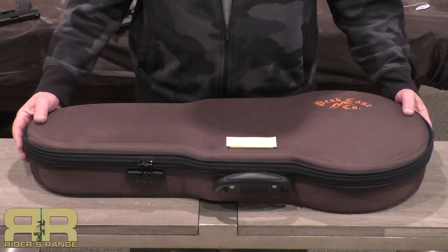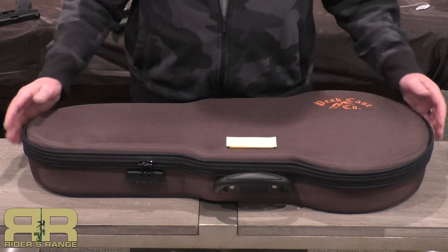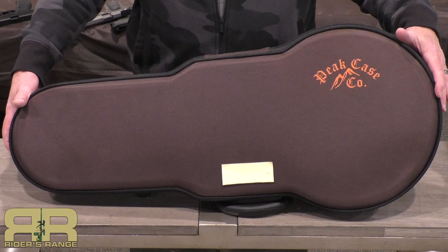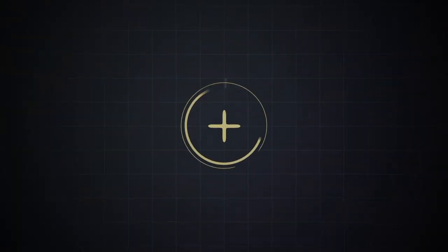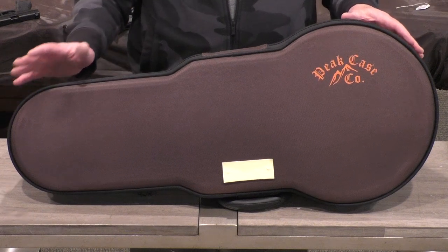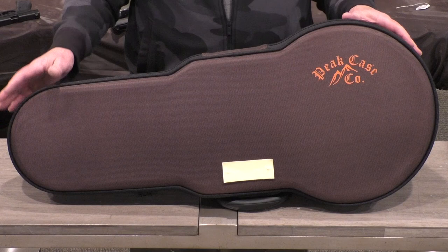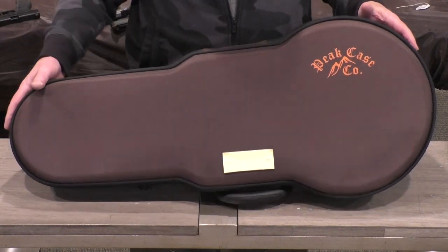Looking for a unique gift to get that handgun enthusiast, your favorite person in your life — something a little different? How about the five-pistol violin case from Peak Case Company. Peak Case Company makes cases for just about anything you could ever want for firearms: long guns, handguns — you name it. Custom cases for about every application.